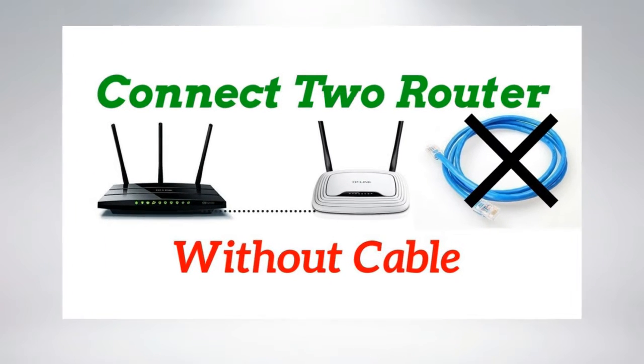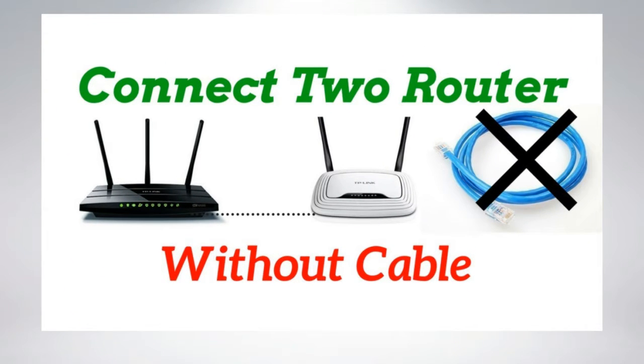Hello guys! You wanted connecting two routers within one network — boosting Wi-Fi and sharing resources? Watch this video to find out how to connect two or more routers to any network without any cable, and also know how to boost your Wi-Fi network signal or create one more access point within the existing network.